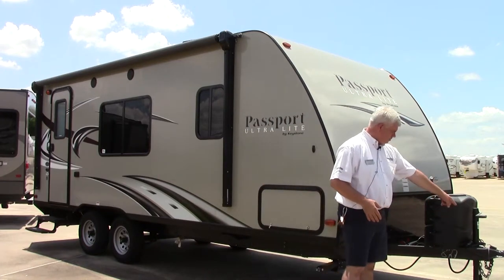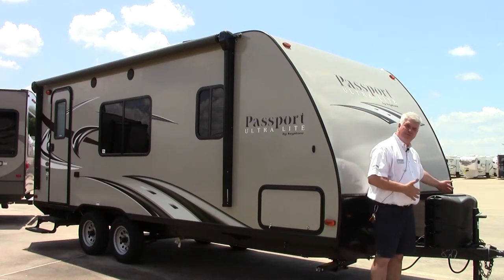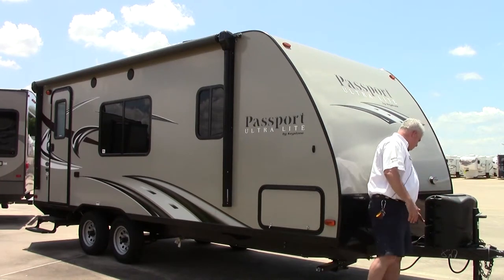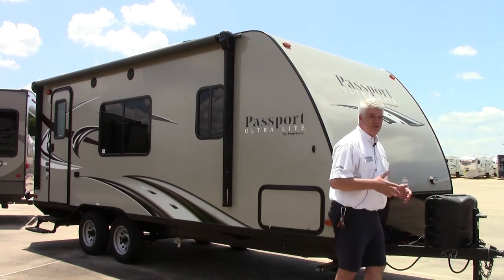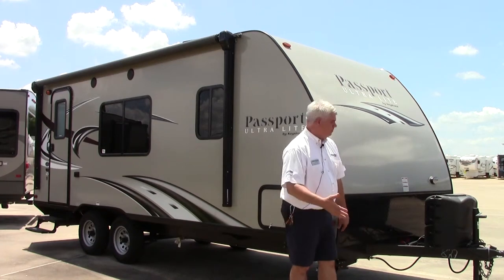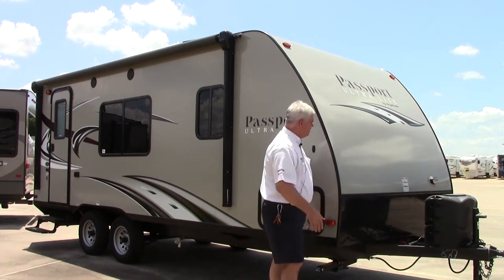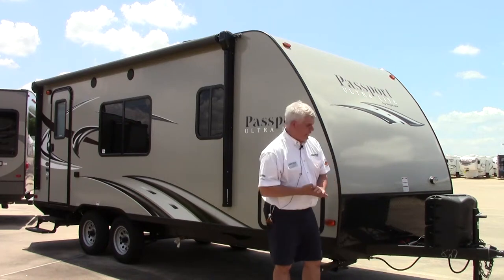On the front here, you hook up with your two and five-sixteenths ball. You have two LP bottles and a place for two batteries. When you pick it up, it'll come with one battery, but you can purchase the second one. There's a protected rock guard on the front to help keep everything clean, and there's a light there to make hooking and unhooking that much easier.